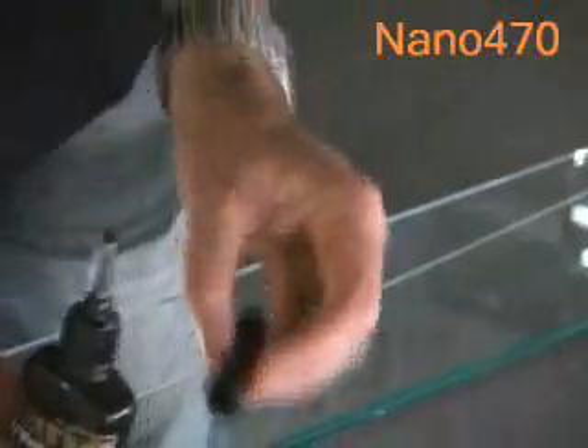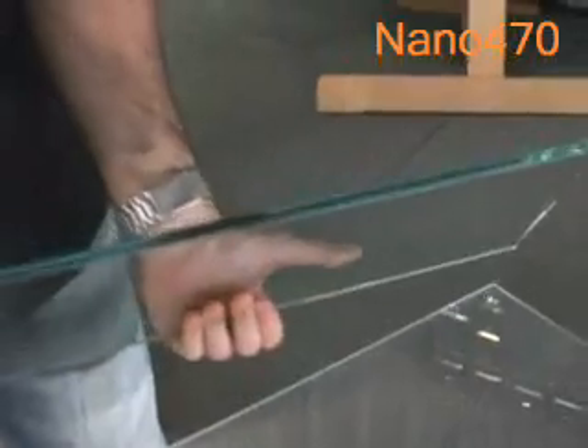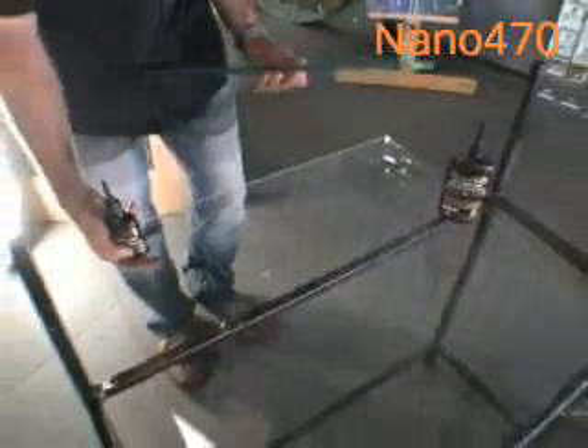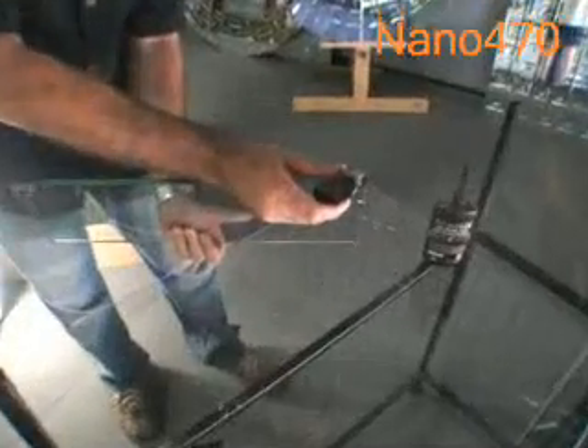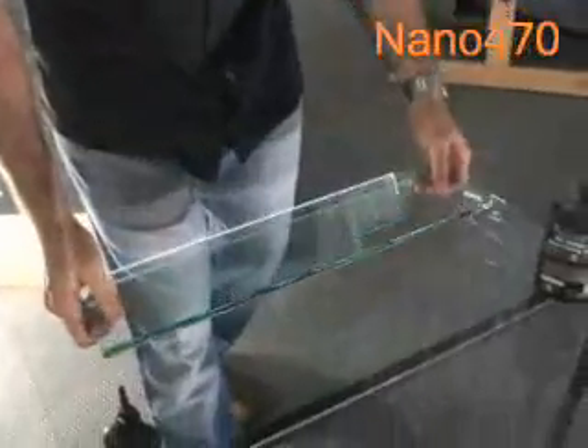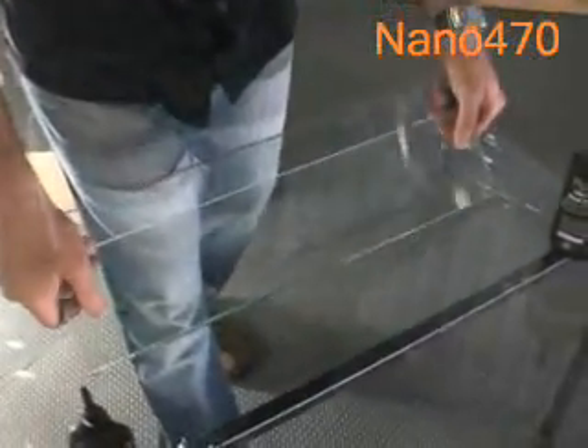To demonstrate this product, I'm going to put a 10mm glass shelf, suspended off a glass piece by our Nano 470 High Strength Glass-to-Glass adhesive along the edge — 8mm by approximately 1 foot long, 30cm long.